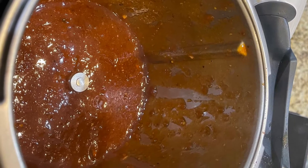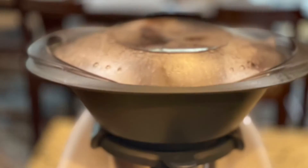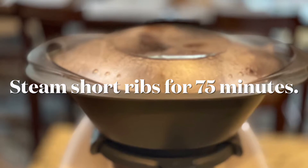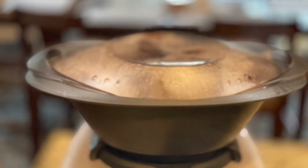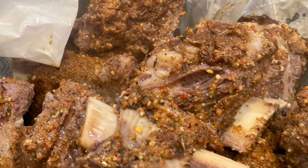Notice this barbecue sauce is real nice and creamy and it's piping hot. We did steam our ribs for about 75 minutes — this is the steaming process here.